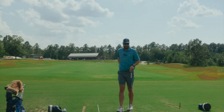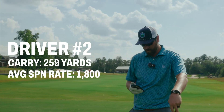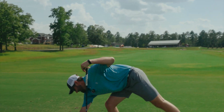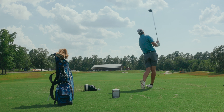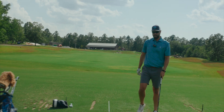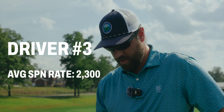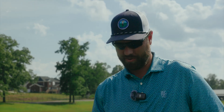That was a nice high toe duck hook — 1,800 RPMs of spin, 40 yards right. We'll delete that one. One more try. That's why you play golf! 2,300 RPMs of spin — love that — carry 292. We're dialed in. Let's take this thing out to the course.